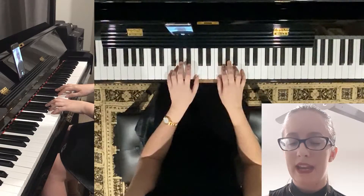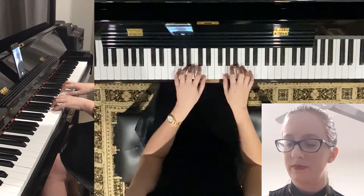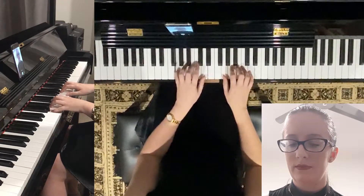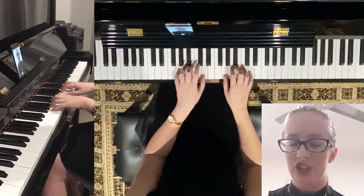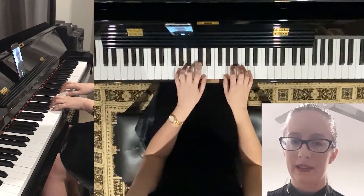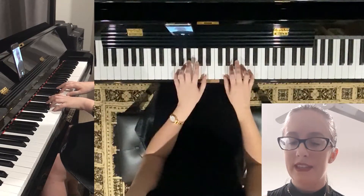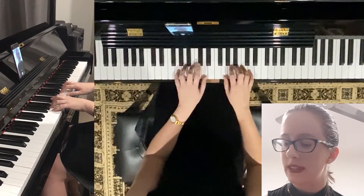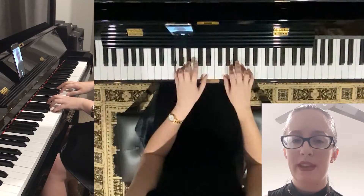Next one, G major. We go up to G position, and this is all on the white keys — G, B, D for G major. You start to get used to these around about this point and can start to get a little bit faster. The next one is G minor. It sounds a little bit sadder. Only the third fingers ever move in these. So we go down from B to B flat — G, B flat, D.